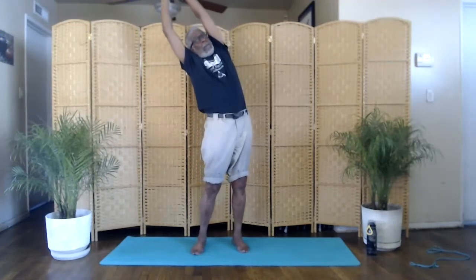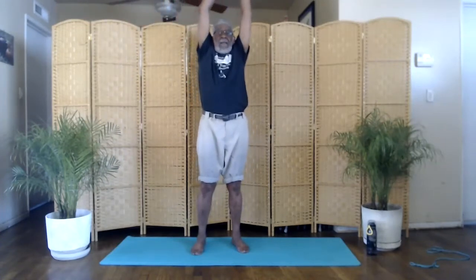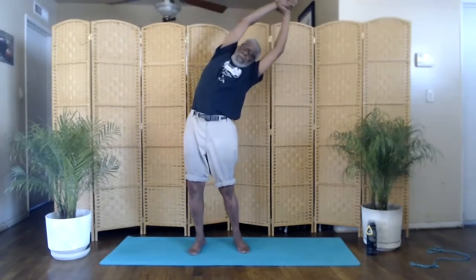Now we'll do a side bend. Stand in the mountain pose. Arms up. Right hand to left wrist. We'll bend to the right. Inhale. Bend right. Exhale. Up. Left hand to right wrist. Inhale. Bend left. Exhale. Up. And relax.